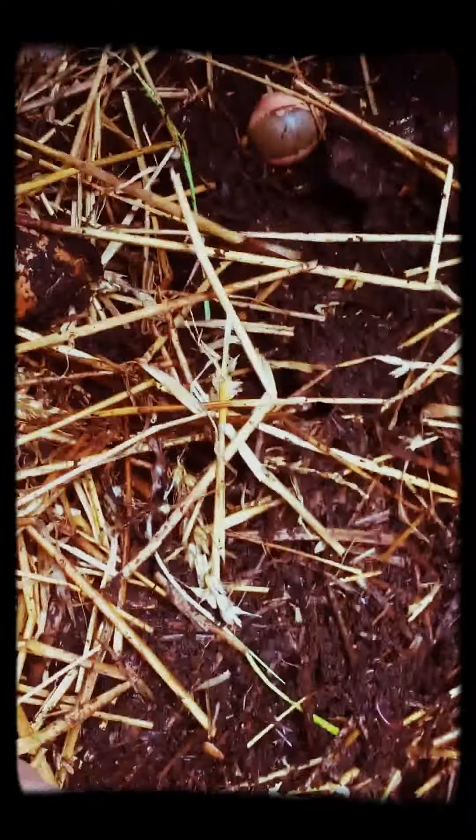Everyone in here seems to be happy. Here's a big bundle of them — I'm assuming they're red wigglers, though I don't know for sure. They just come and go and I'm okay with that. Here's another big mass.